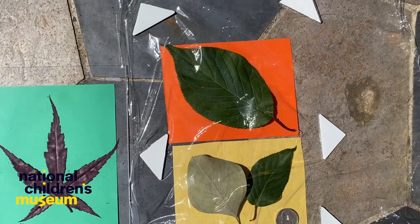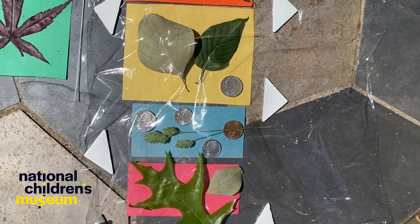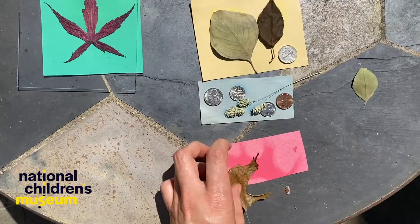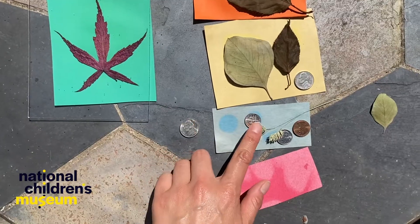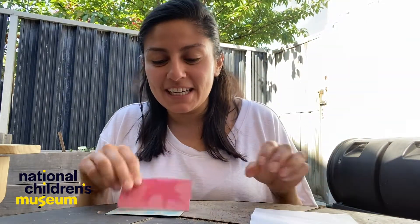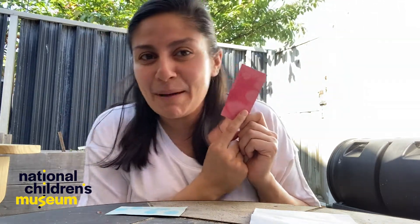Leave the paper in the sun for a few hours. Once you think the construction paper was adequately exposed, remove the weights and plastic wrap, then remove the materials on the paper to see what you've patiently created. Here are some of my finished products! I think it's so cool that you can see the dark color where I put my object and the lighter color where the sun hit on my construction paper.